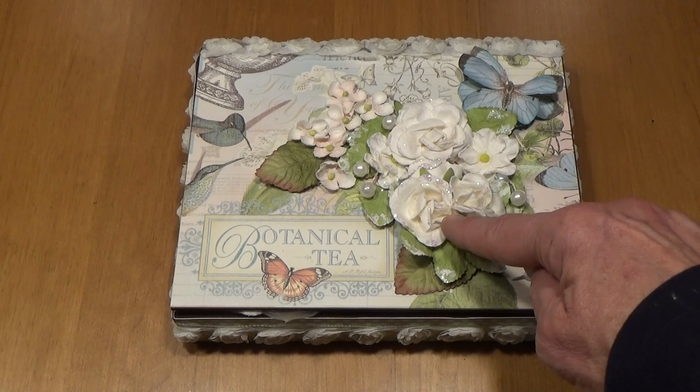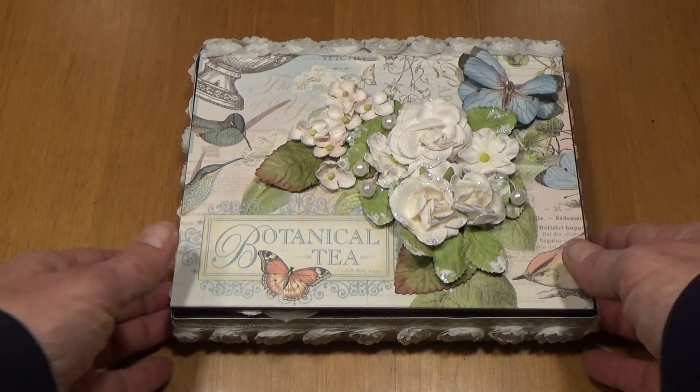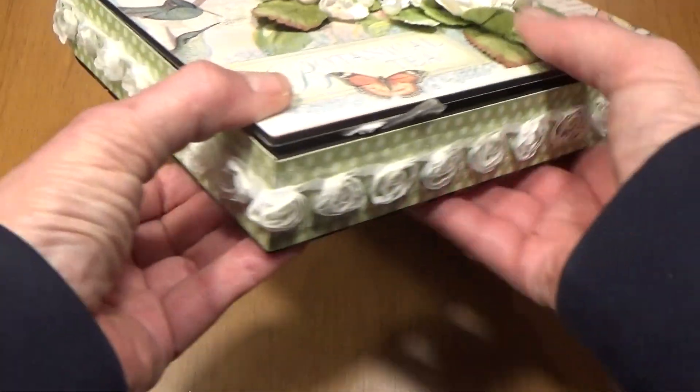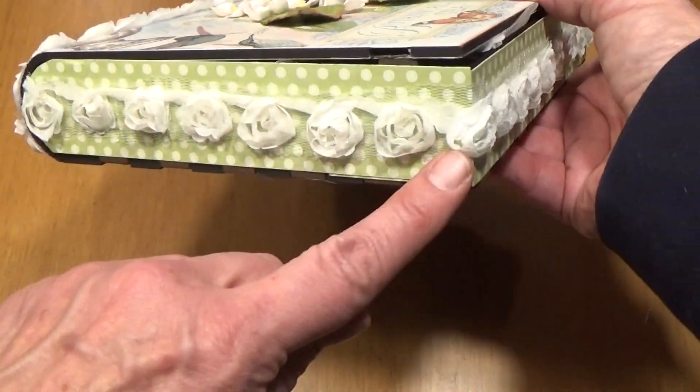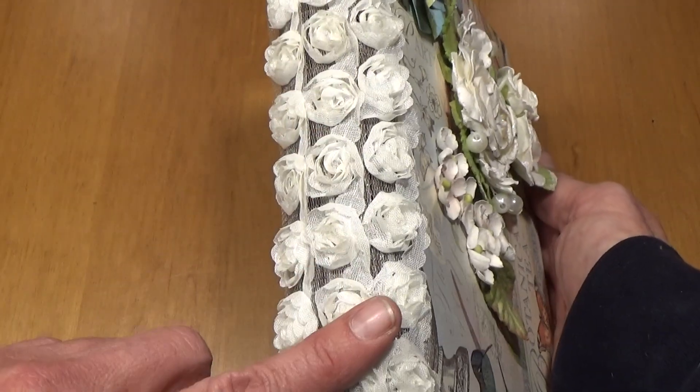I used some 3D Prima flowers on here. And then along the fronts and the sides I put some ribbon, and then on the back I put ribbon.